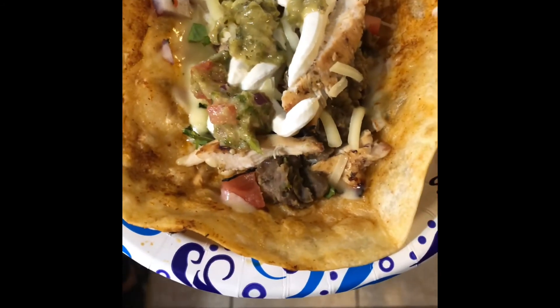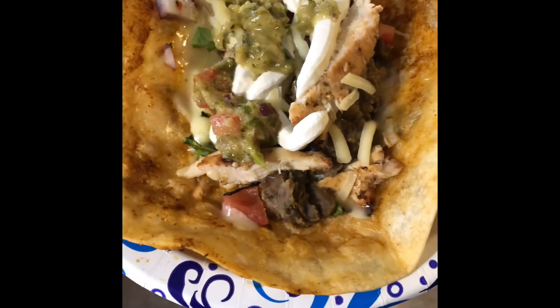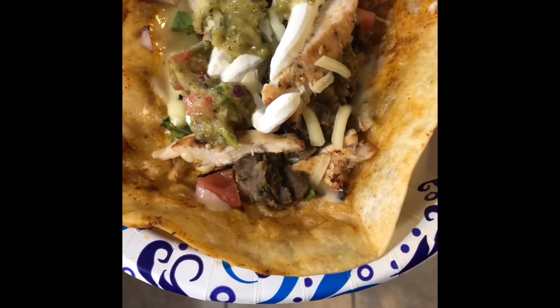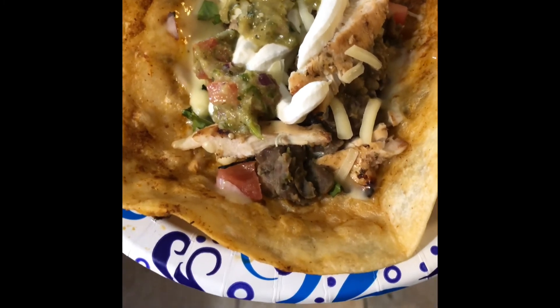At the end of everything, we topped it with some sour cream and some homemade fake guac — yes, I said fake guac! Look for my video on the fake guac and you'll see what I'm talking about. Enjoy this, my friends — it is delicious!